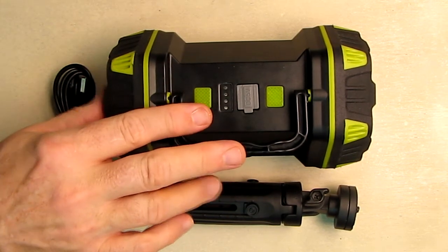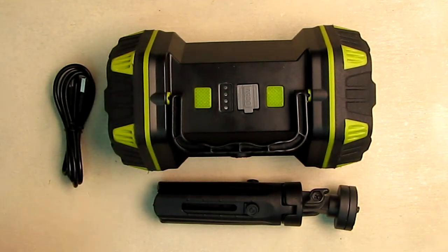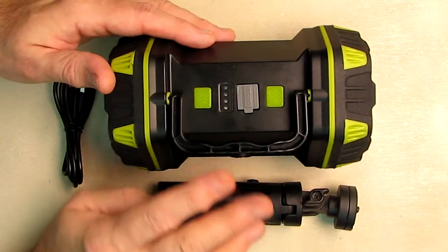This whole thing weighs about 16.65 ounces, and it's pretty light. Now let's talk about some of the unique features.